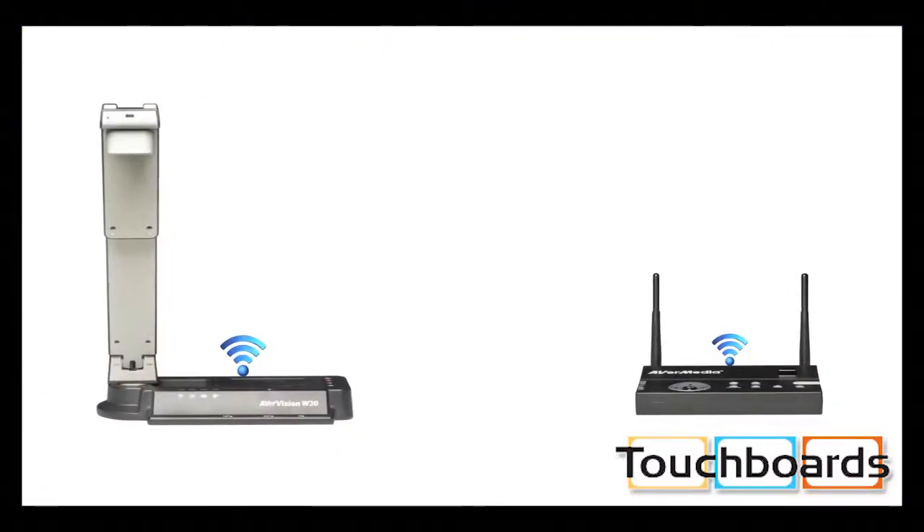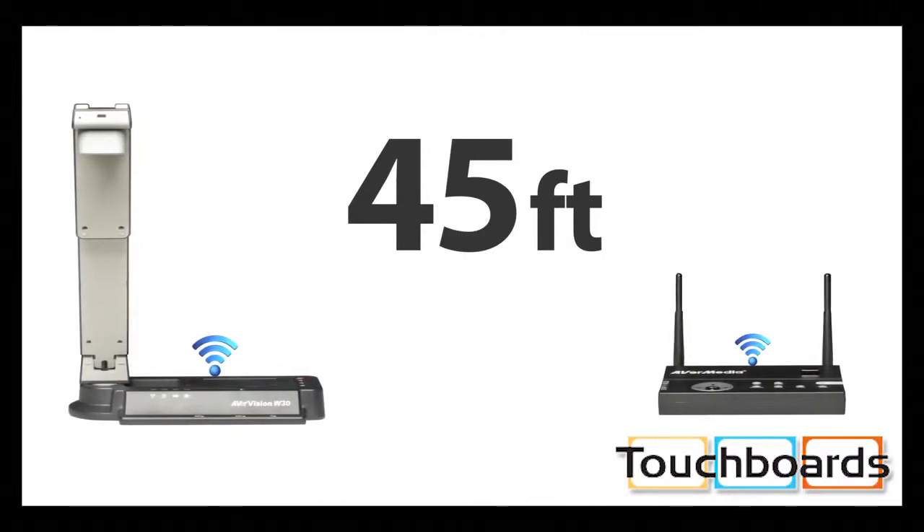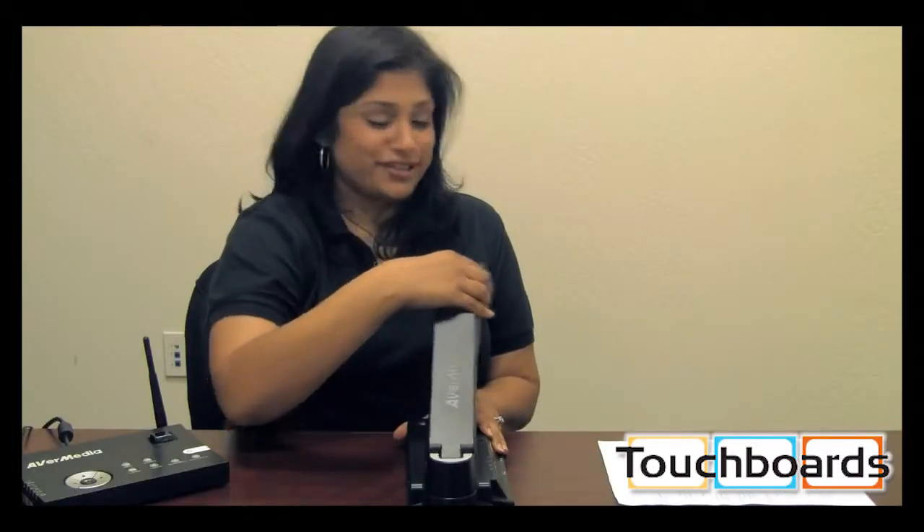And just in case you're worried, the camera and its base only communicate with each other and will never be interrupted by other wireless signals. You can even go up to 45 feet away from the base unit while still experiencing a clear and crisp live image.